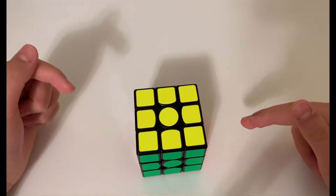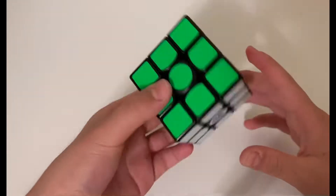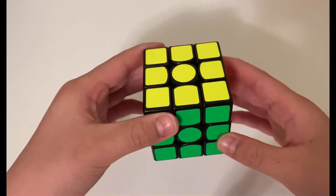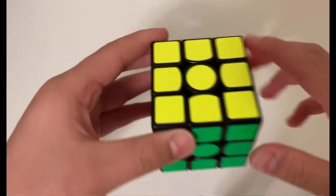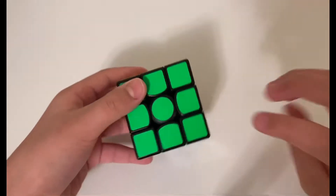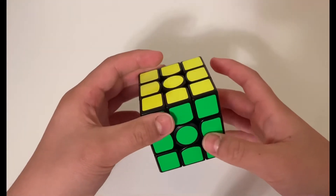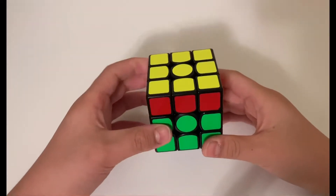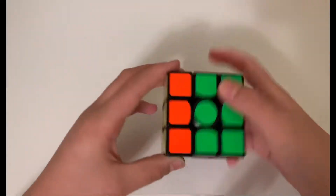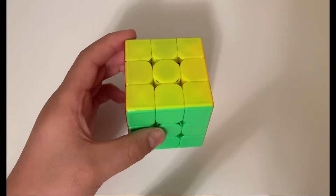Hey guys, it's Styletuber, and today I'm going to be teaching you how to solve this Rubik's cube. I'm going to make a part one and a part two — the part two link will be added once it comes out. Today I'm just going to try to solve the first two layers, not the top layer.